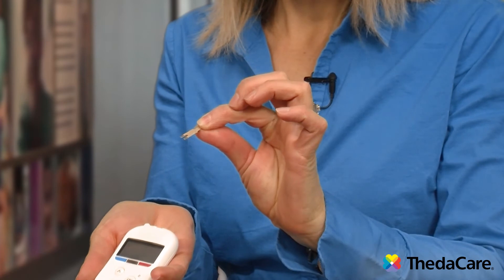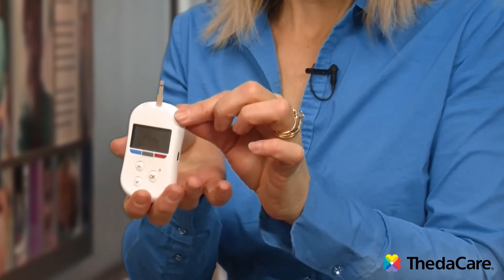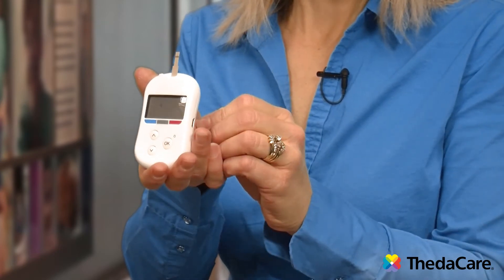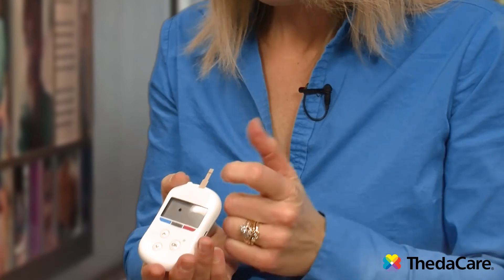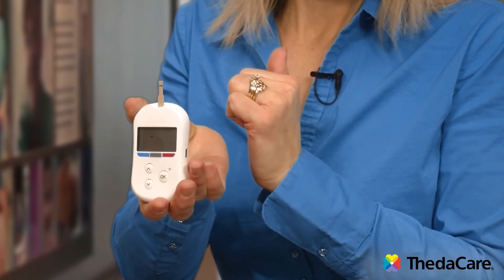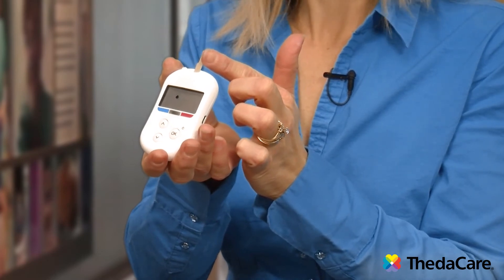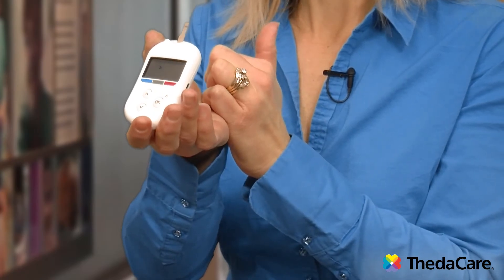I'm going to take my glucose meter test strip and stick it into the top, and the meter turns on. It's going to think for a couple seconds, and then it will show you a drop of blood icon. When you have that drop of blood showing, it says it's ready to receive the blood. On this particular test strip the line goes across, so that's where I want to place the blood. When you do place your blood on the test strip, do not place it on top or the bottom — always place it on the side or the edge so that the blood can wick between those two layers of the test strip.